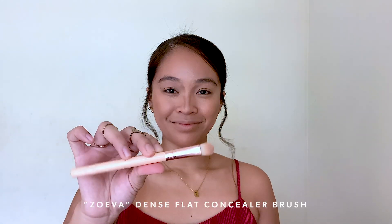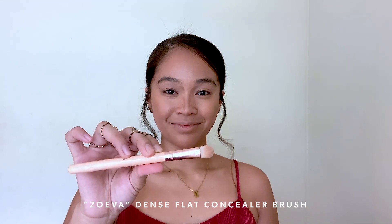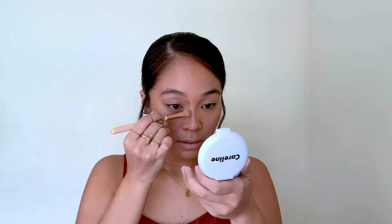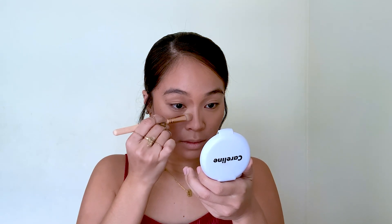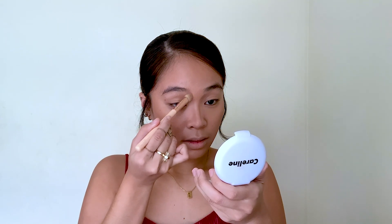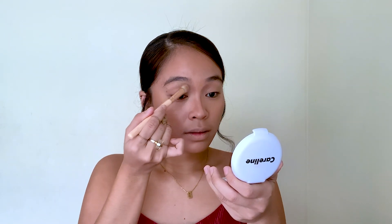To blend naman my nose contour, I'm gonna be using my Imitation Zuiva Dense Flat Concealer Brush. I got this from Shopee, from a Zuiva Imitation Set. Pero eto lang yung nag-last sa akin kasi eto na yung pinaka-favorite ko — out of all the brushes from that set, it's really good, this brush.